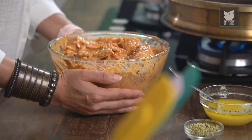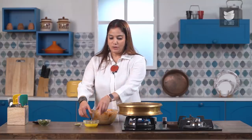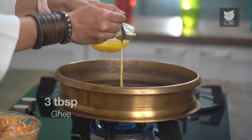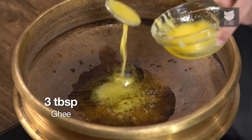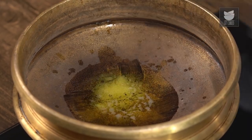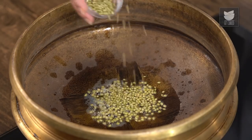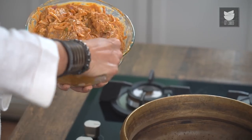It's been over 2 hours that we left the Mutton to get marinated — it's time to cook it. I've already heated a vessel, and I'm going to add 3 tbsp of Ghee to this. I'm going to add a tbsp of whole Coriander Seeds to this.